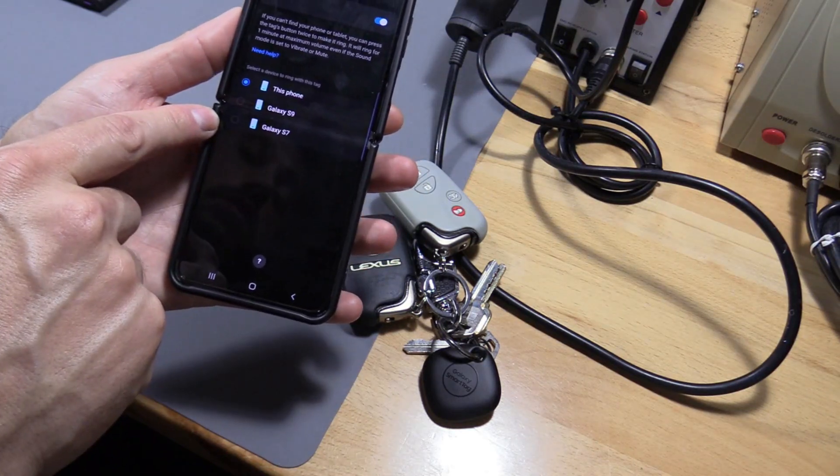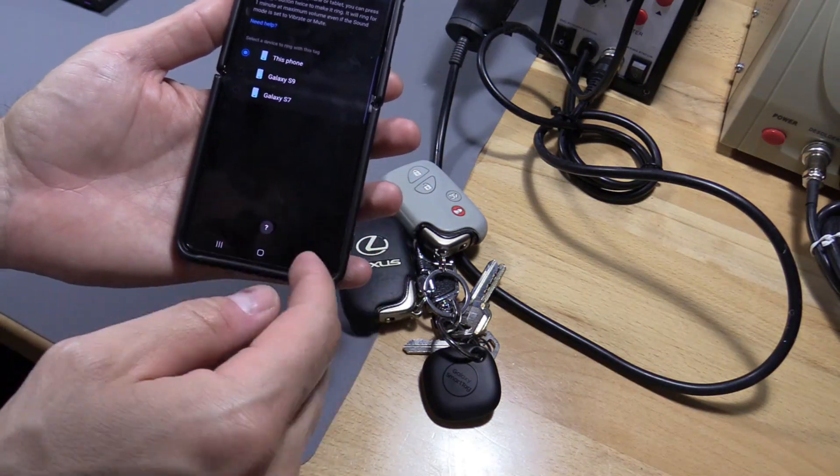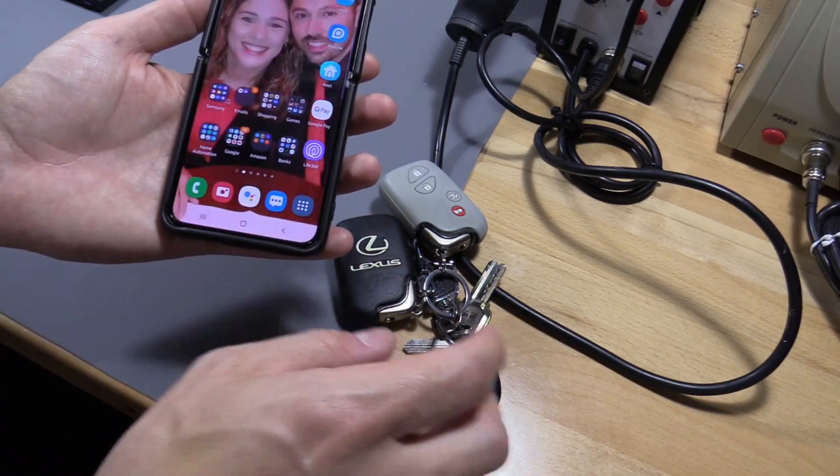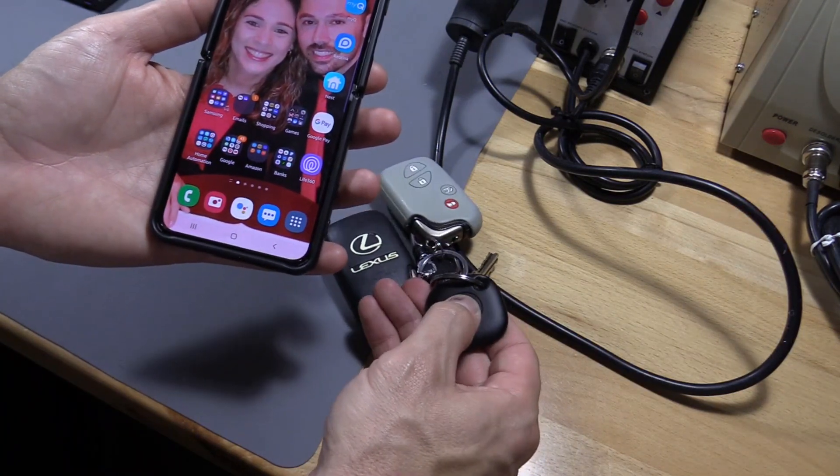Let's go ahead and toggle that on and then search for this phone. You can use other phones as well — if you have kids' phones on your account that might be helpful. Let's try it out: double press — one, two. It's that easy.